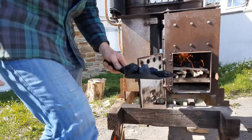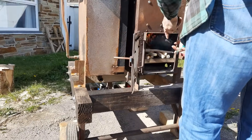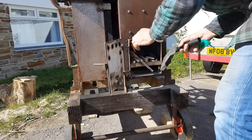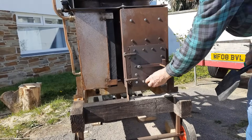Let's go. Will that stop you from burning your hands, Dad? Dad, will that stop you from burning your hands?